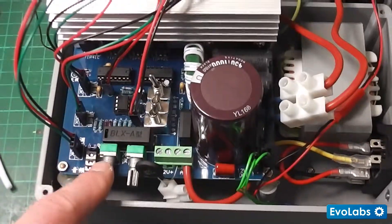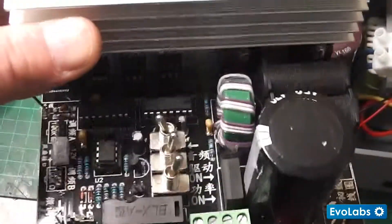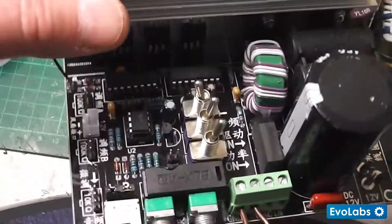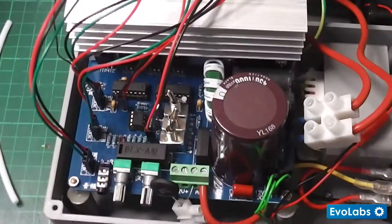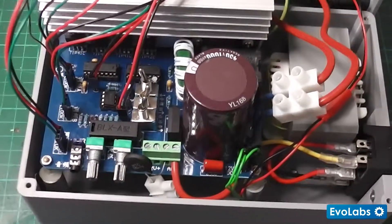That board is a new board. The old board, which I have here, gave up the ghost and I couldn't be bothered troubleshooting it. I'd assume it was probably the IC components — they tend to be the most sensitive. So I decided to go and order a new board from the same person on AliExpress.